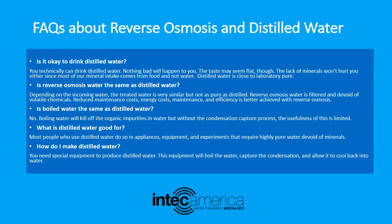Is boiled water the same as distilled water? No. Boiling water will kill off organic impurities in water, but without the condensation capture process, the usefulness of this is limited. What is distilled water good for? Most people who use distilled water do so in appliances, equipment, and experiments that require highly pure water devoid of minerals.